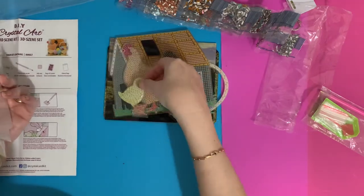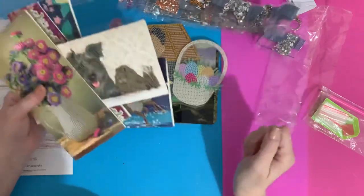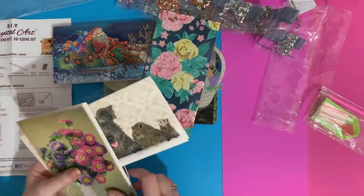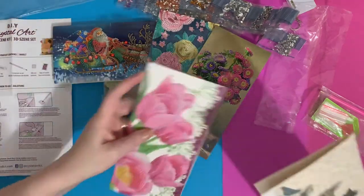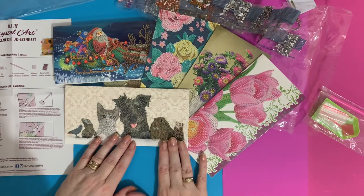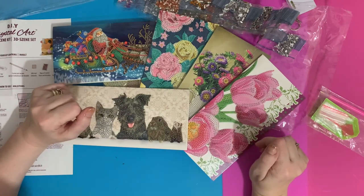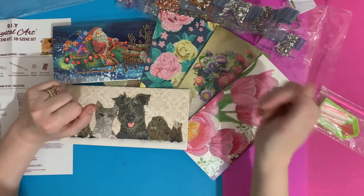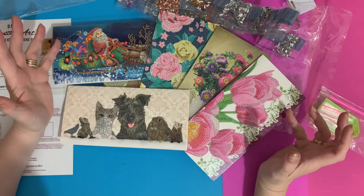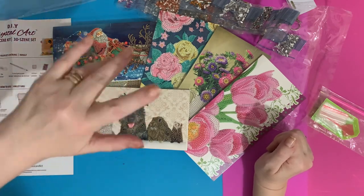So we've had a 3D chicken Easter scene with mother hen, little chicks, and a basket full of eggs. We have Santa and his reindeers, three wonderful stunning floral cards, and my favorite — the little animals card. I hope you've enjoyed looking at these with me. I will do a review once I've completed them, so if you enjoyed this please press the like button below, and if you subscribe to the channel you'll be notified when I do my next video. Thanks for watching — see you all again soon, bye!